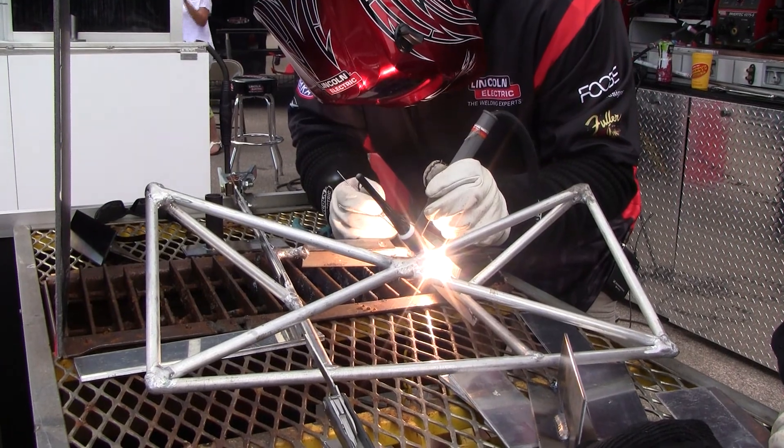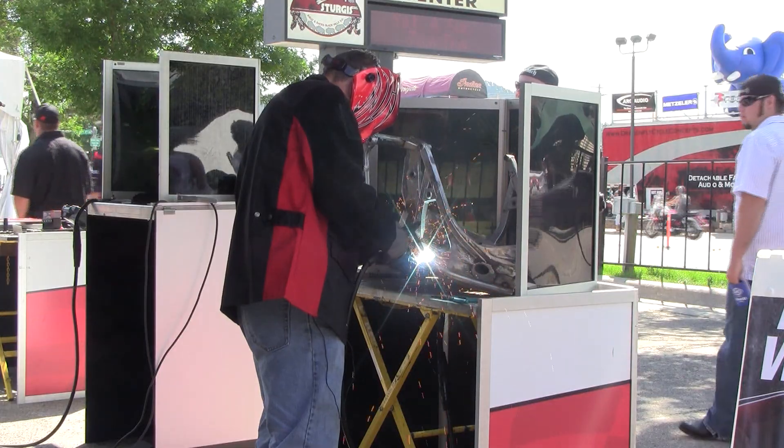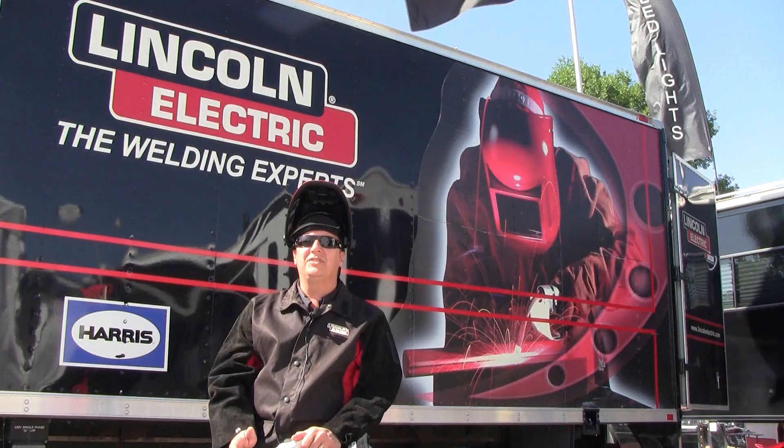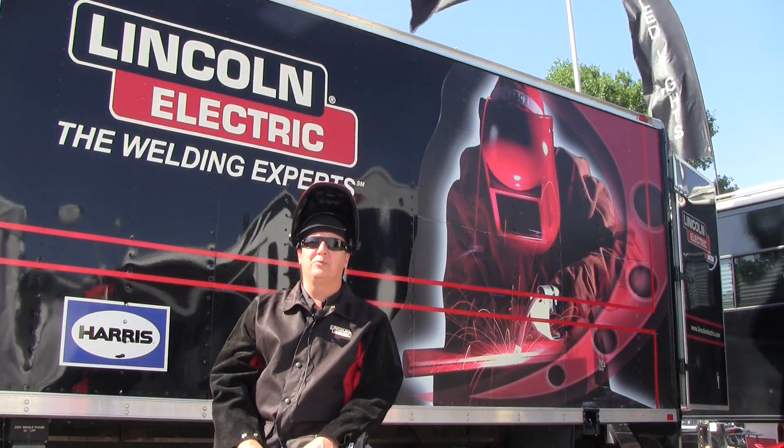We're doing TIG welding demonstrations, MIG welding demonstrations all day long, plasma cutting, we got Redline gear, we've got the whole setup right here at the Sturgis Rally.